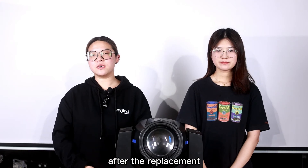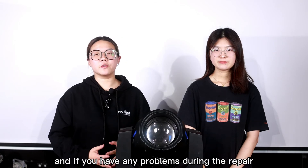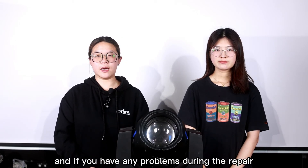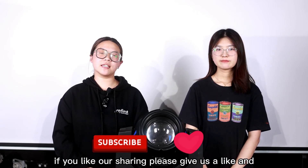After the replacement, do not forget to test the light to see if there is any error. If you have any problems during the repair, just message us. That's all for today's video. If you like our sharing, please give us a like and subscribe to our channel. See you next time. Bye.